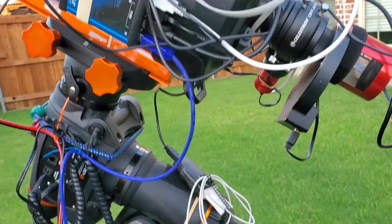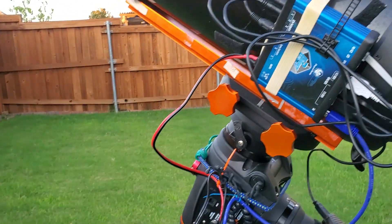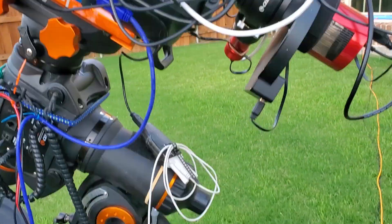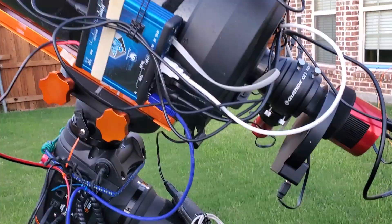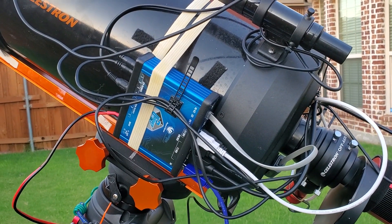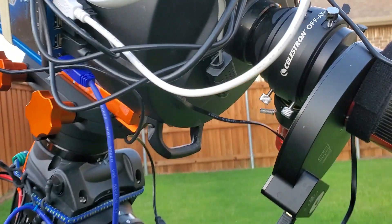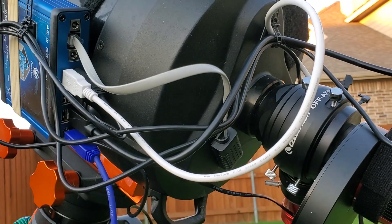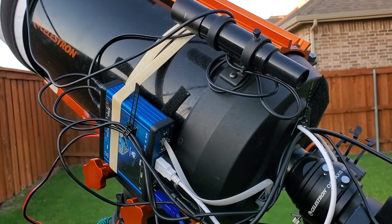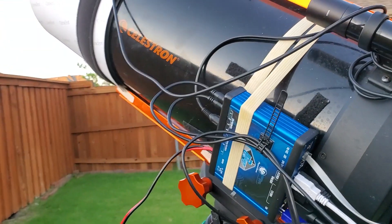There's the data connection — the blue cable that goes down — there's the red power cable, and then there's the cable that talks to the mount, a USB 2 cable. Basically those are the only three cables; I just attach those and take the whole setup in the morning when I'm done imaging. The environmental sensor is hidden up under there, again attached with velcro.